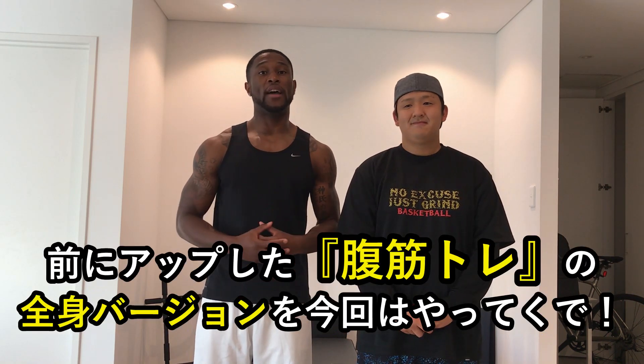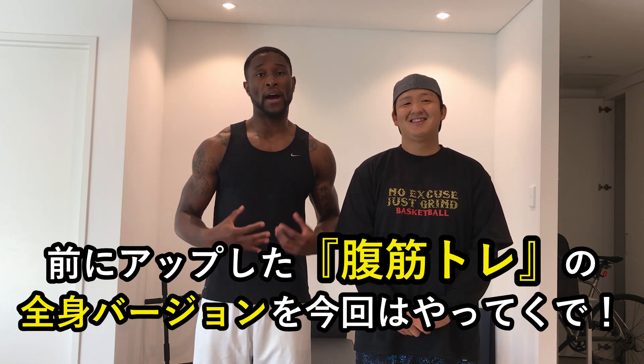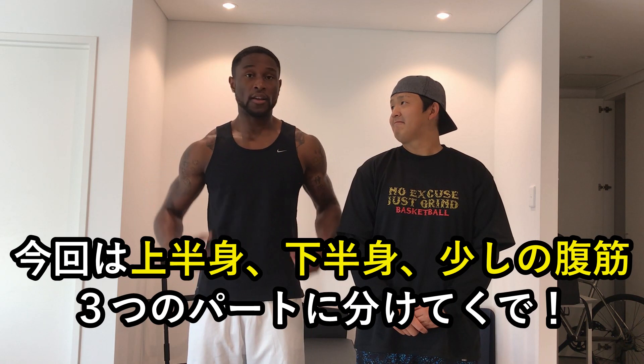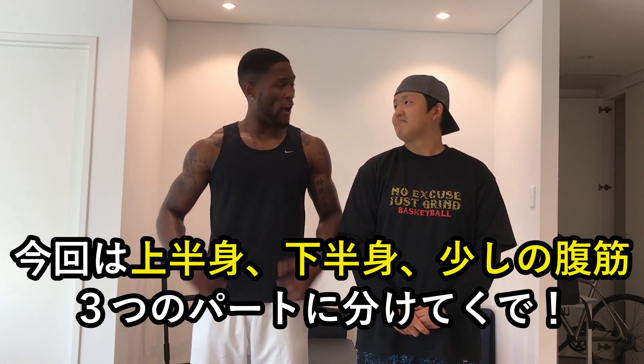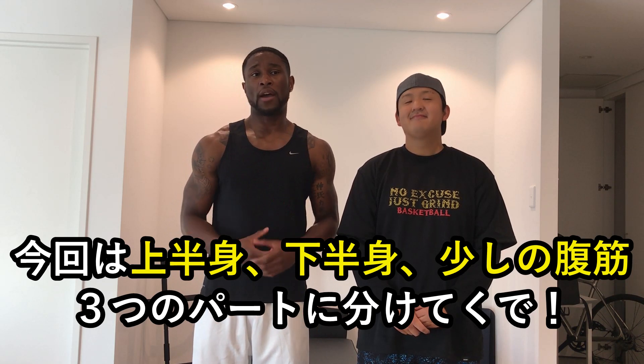All right. Just like that last video with the ab workout, here's another workout for you that you can do full body. You'll have upper body for strength, lower body for more strength, and then we're gonna add a little bit more abs so you can have the total package.